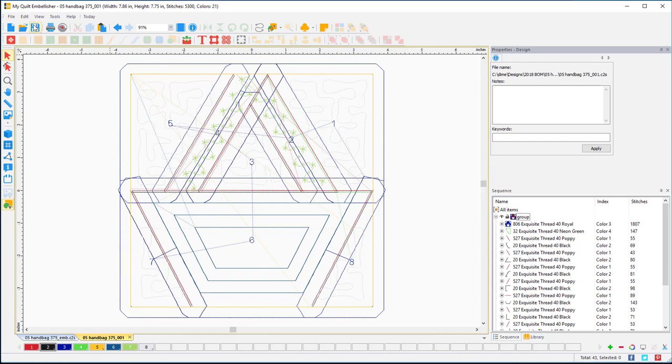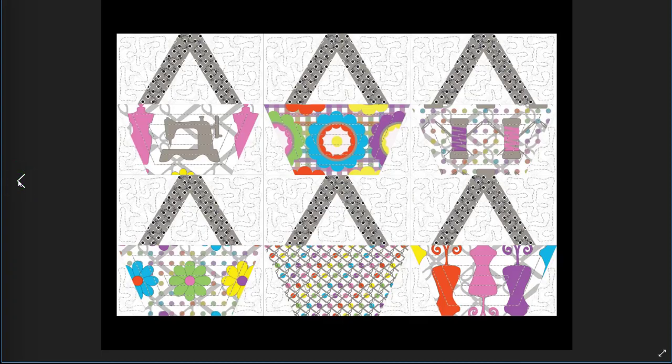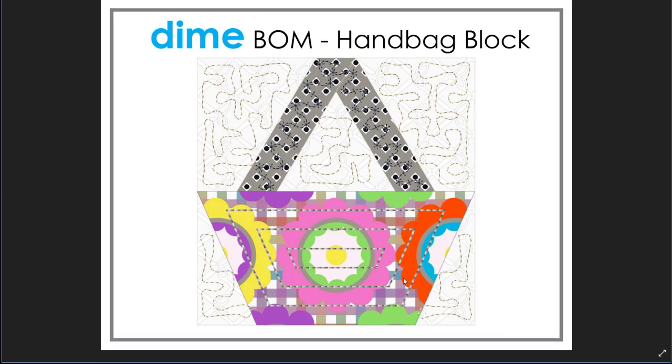That's everything for the handbag block. Let's look at the pictures once more — here's the actual stitch-out, here it is in a six-block layout, and here's just an image of the block. I hope you have fun with that one — we'll see you again next month!